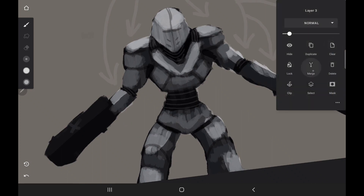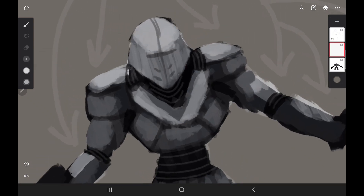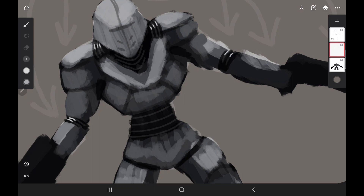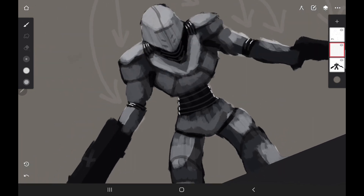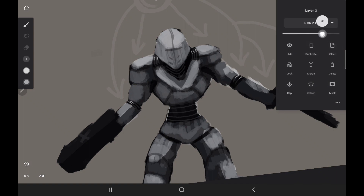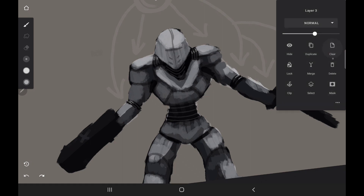Now I'll create a new layer on top of those and go over them again with shorter highlights — this represents the shine, the little shiny area where the light is hitting the most. I'm not going to put it everywhere — just on the sides. This is kind of what you call rim lighting, because it's the light bouncing from what could be in the background. I'll drop the opacity so it's not too strong, but you can see how it makes things stand out more.